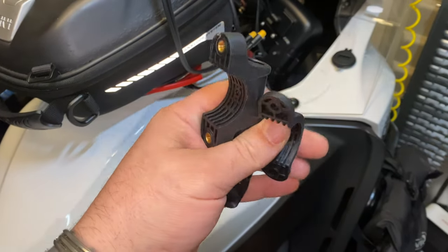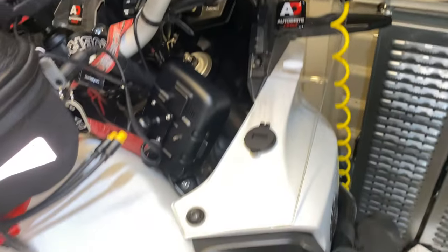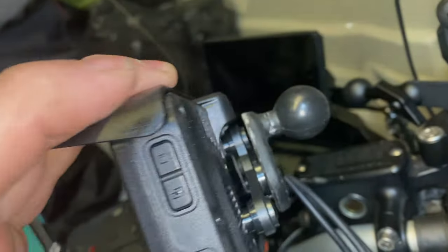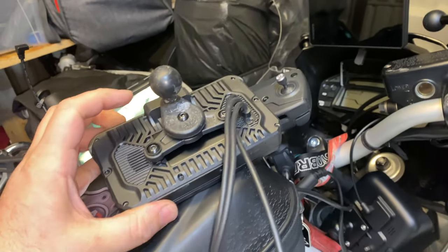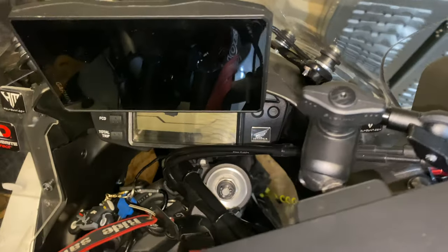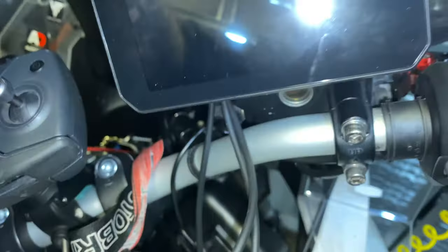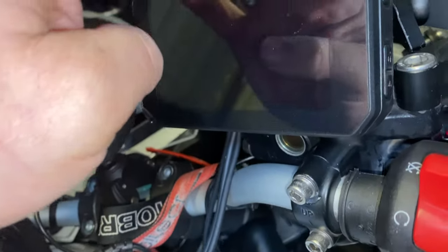I'm doing away with that bracket because you can't get it anywhere on the bars. I've got a spare ball joint, so at least now I can just fit that. Let me just try it fitted with the ball joint — I think that'll be better. So that's fitted with the ball joint. I can move it to wherever I want it.